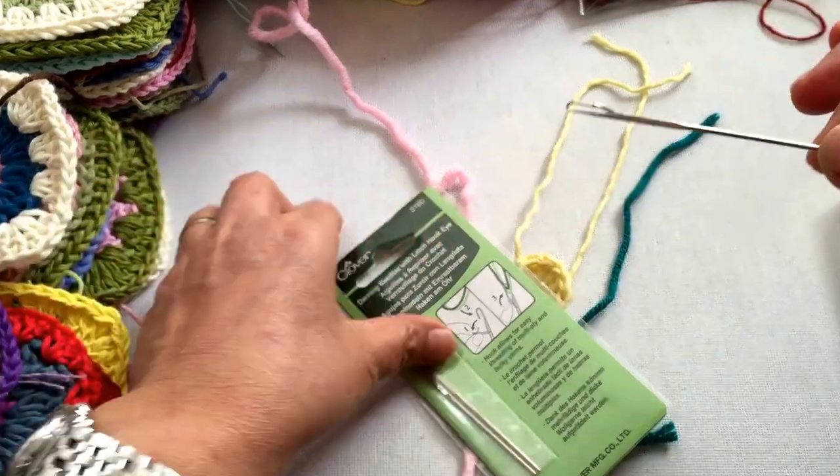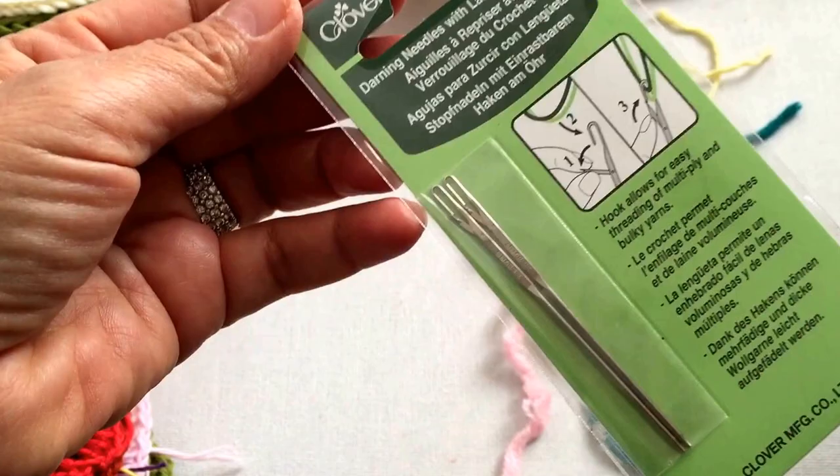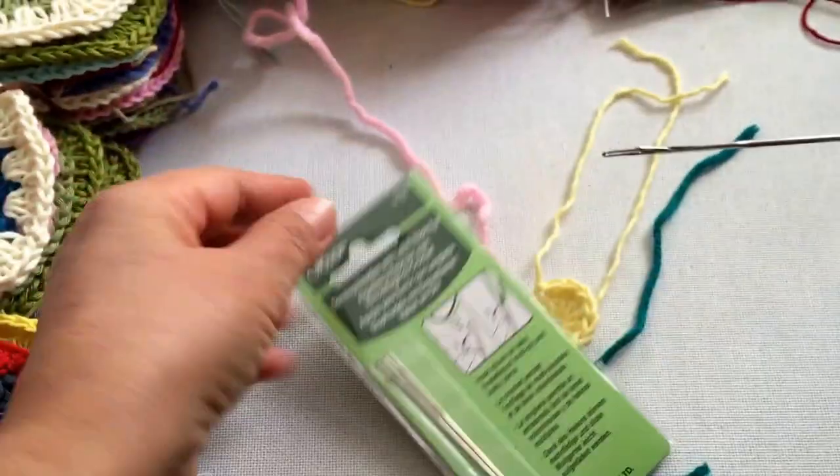It's a yarn needle. It's from Clover. It looks like this. It has a latch hook on the eye.